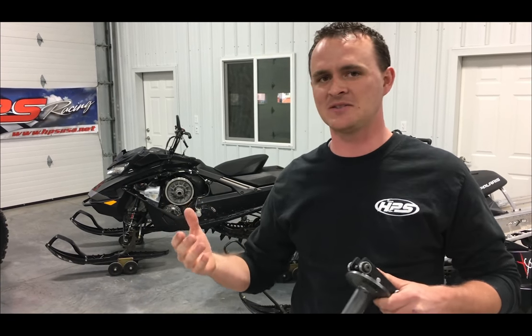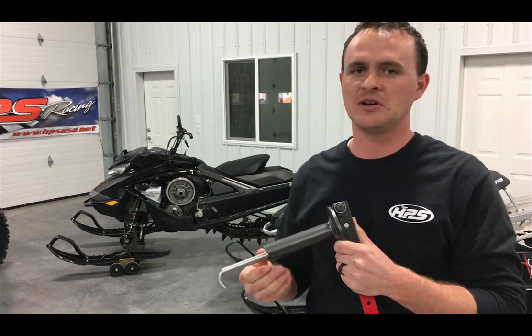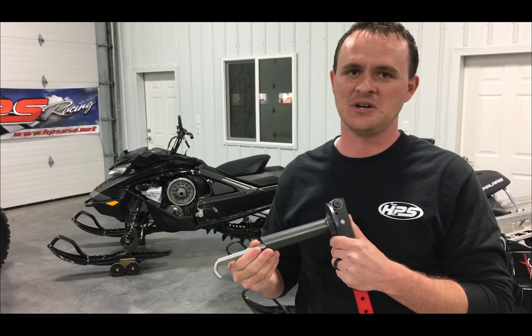We've all done it — wrenches, C-clamps, bias grips, you name it. This tool allows you to do it on the sled, on the machine, on the fly. I want to show you how it works.